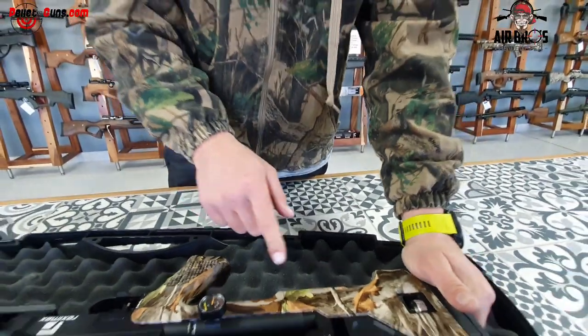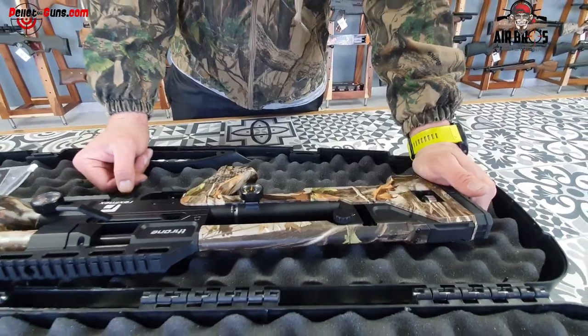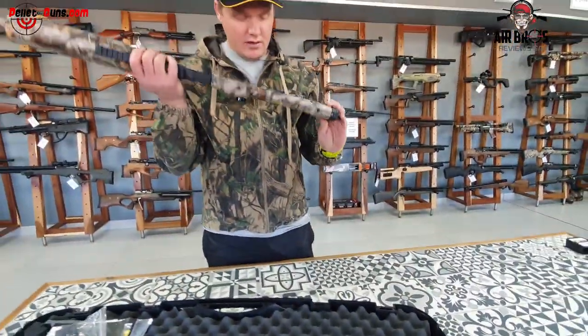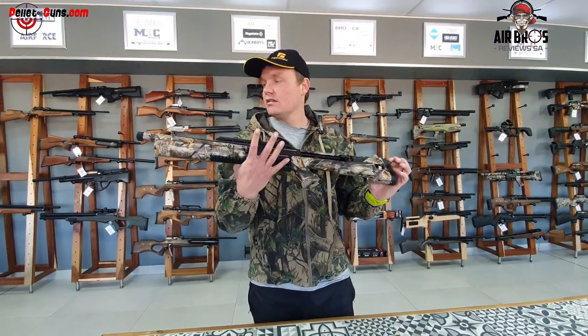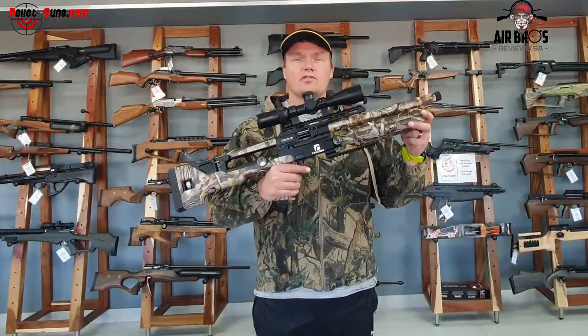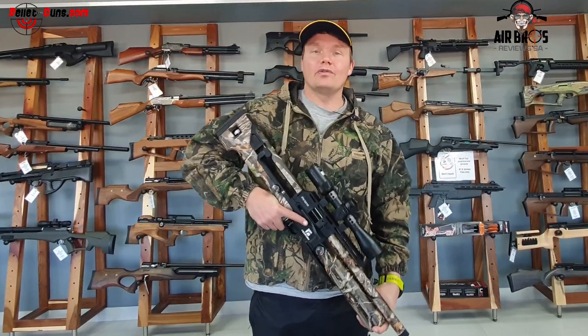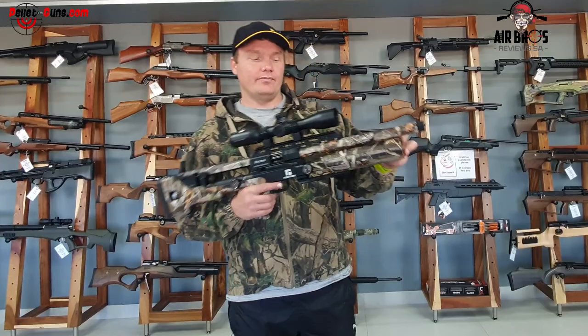Obviously in other countries you can get different caliber barrels that you can put in here. Today we've got the .22 and we are going to do a five-shot grouping with this thing, so you can see it straight out of the box. That's why they make the Reximax Drone in dual colors — if you're walking with a camo jacket, it won't get lost. Just a personal joke.